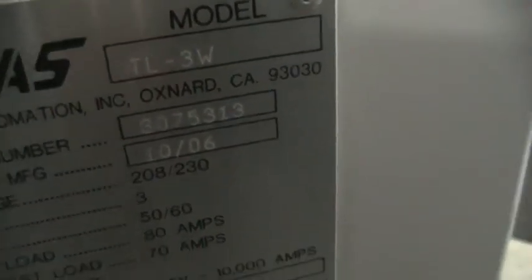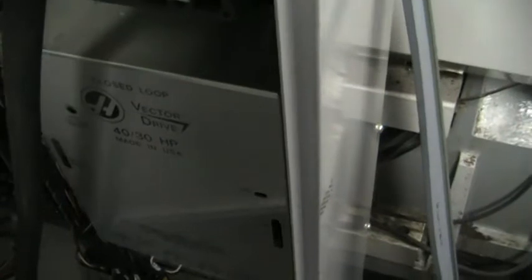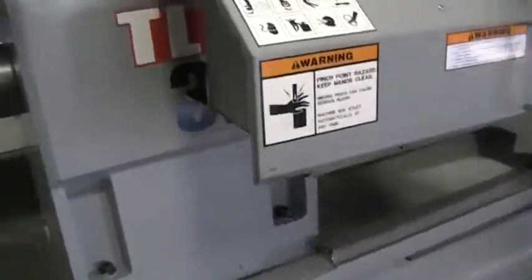Manufactured in October of 2006. I know this machine was installed in early 2007 — I believe it was February. This is a 30 horsepower vector drive. Right now I'm running it on 220 three-phase.